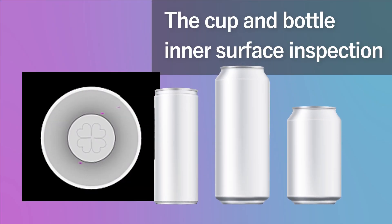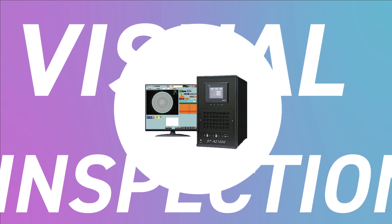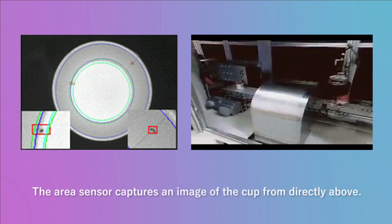Do you face challenges with the cup and bottle inner surface inspection? This video introduces the cup inner surface inspection using VST lenses and lightings. This is the cup inner surface inspection system equipped with VST optics.